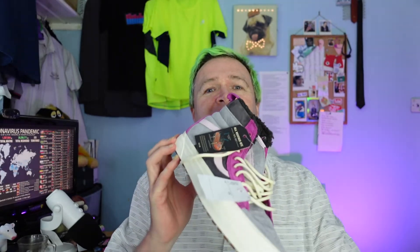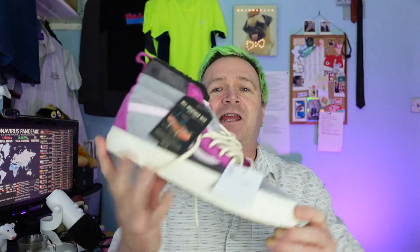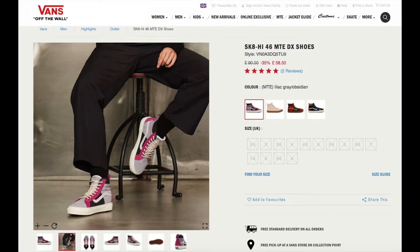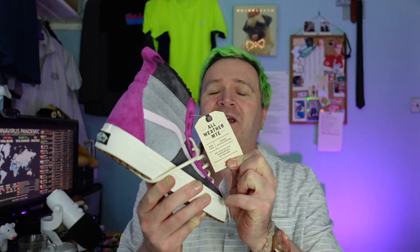So these — you're going to guess, look — it's a pair of winter Vans. These are the SK8 Hi MTE DX shoes. The MTE is the all-weather, so these are the all-weather Vans that will last throughout the winter.